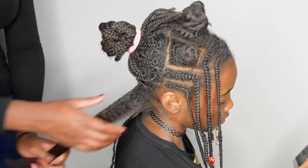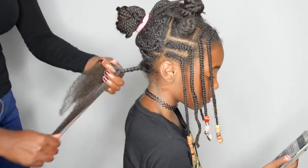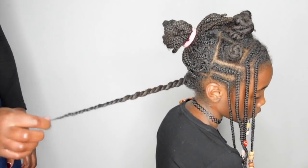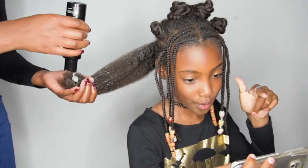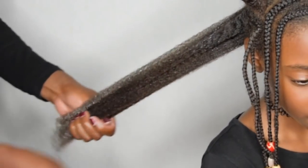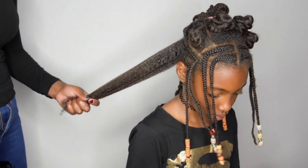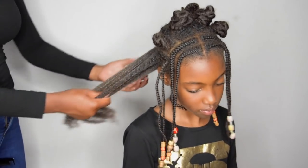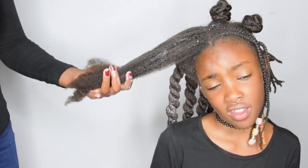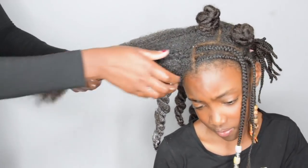After I took out a few braids, it's time to add a little bit more moisture and oil, and then I'm just twisting the hair and getting out any shed hair she might have. I'm also adding a little bit more moisture into the hair as I go.